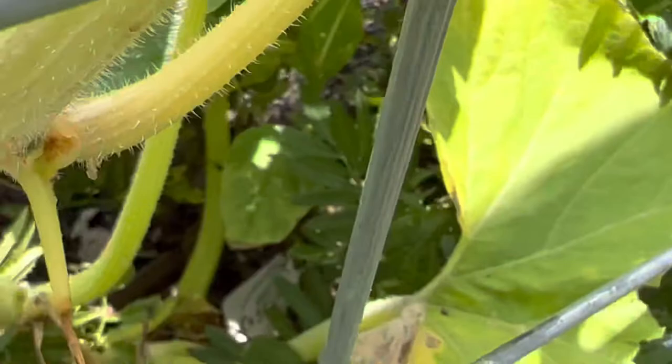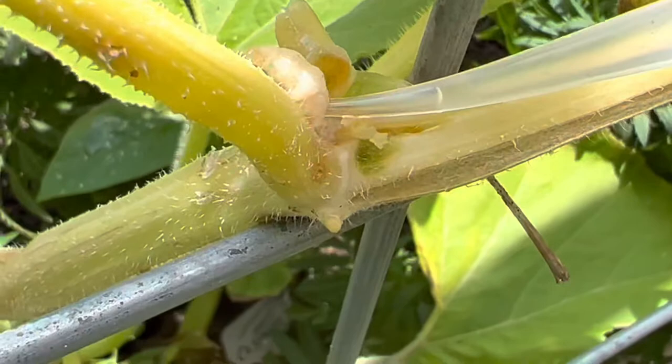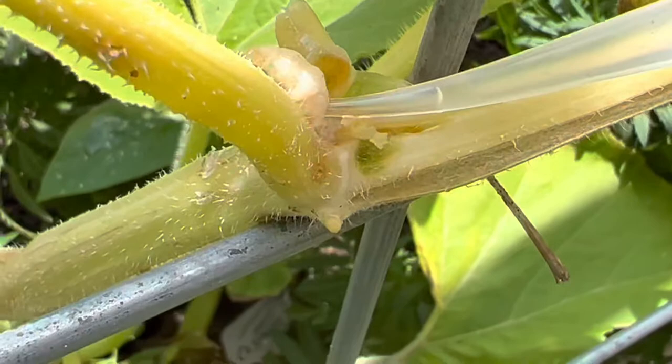I was able to see the maggot's little head in there — he's moved. There he is. Do you see him? That's the vine borer maggot. See how sweaty I am? The things I do for these plants. Wasn't that gross? That's what's in all of my pumpkins and squashes — that freaking maggot.